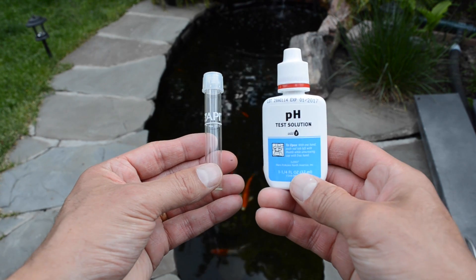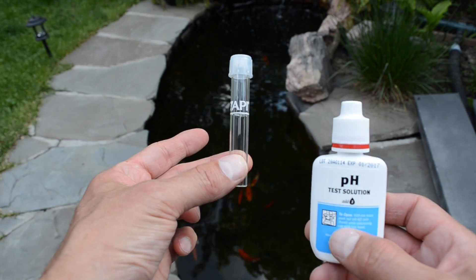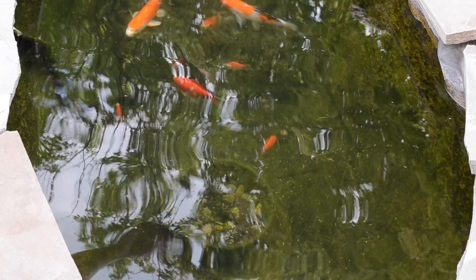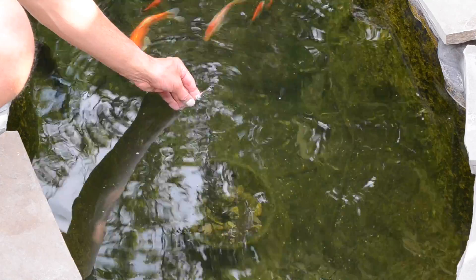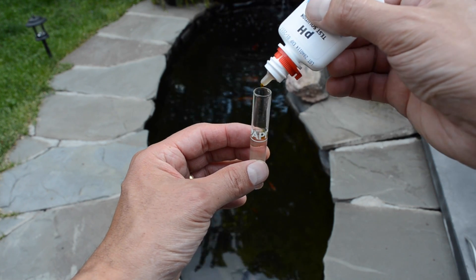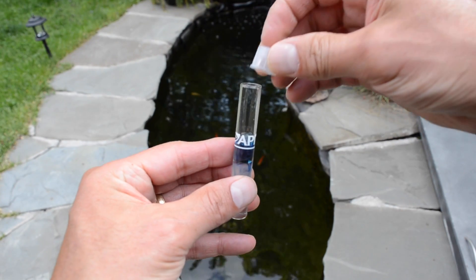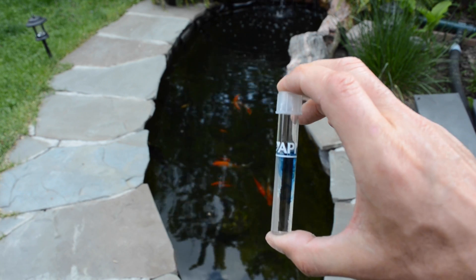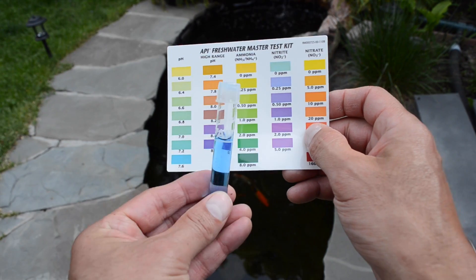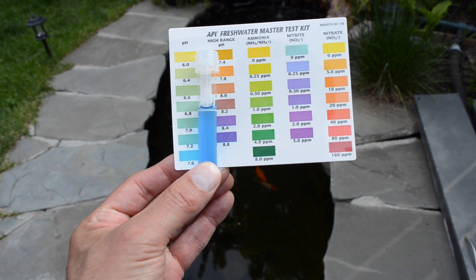We're going to start with the pH test solution. The first thing I'm going to do is take the test tube and fill it up with about 5 milliliters of water up to the fill line, then add three drops of this solution. Put the lid back on, give it a good shake, and hold it up against the pH chart to see what color the pH is reading.